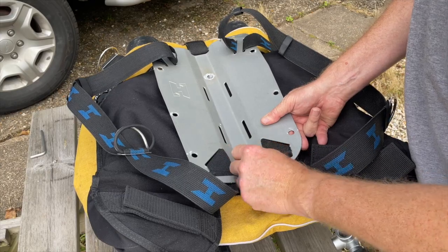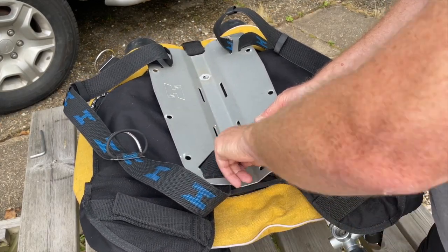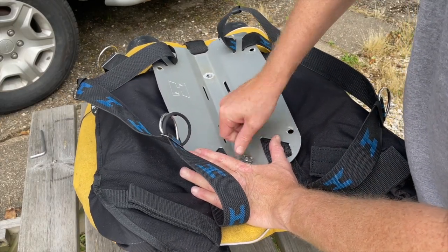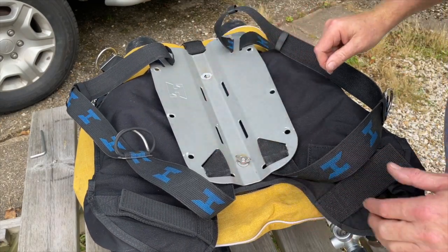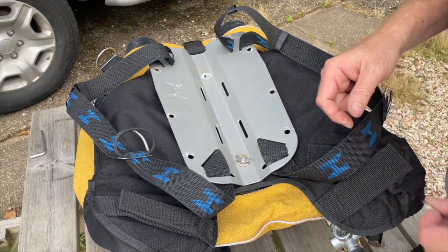It can be a bit fiddly — keep wiggling and eventually you'll get the webbing down and the bolt sticking up, and then you can engage the nut and get a really nice secure fitting. This will mean that you can now dive your JJ and go off and be much more awesomer.